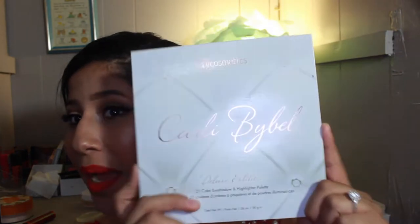Hi guys, welcome back to my channel one more time. Today I am using the Carly Bible palette all over my face. I'm using the Carly Bible Deluxe Palette. So I'm using this palette today. If you guys watched my weekly vlog, I vlogged myself going to get it and I was kind of going crazy.